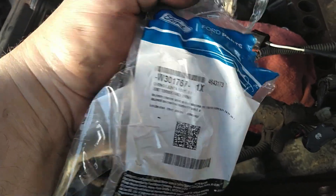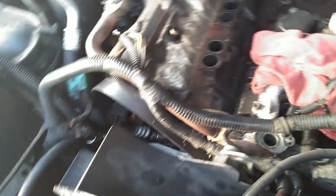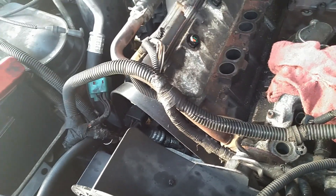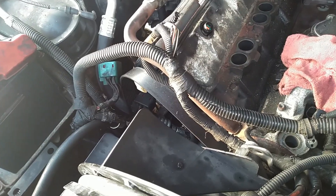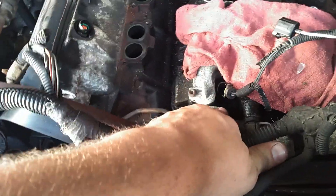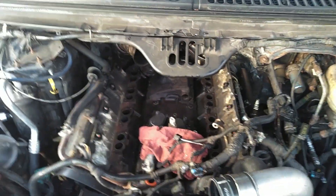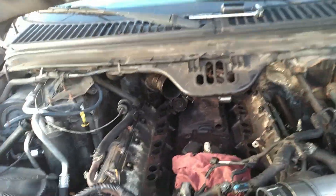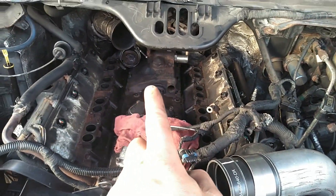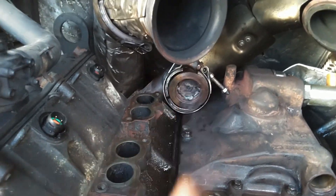There's the part number for the donut gasket - you definitely need that. For some reason they've changed them to orange, they used to be black. I set that right down in there - it sits in there pretty snug. Now we can just lower the intake right in and set it down. After that we've got to put the turbo pedestal in, which we'll have to kind of snake up underneath. Always make sure your clamps back there for the EGR cooler are ready to go.